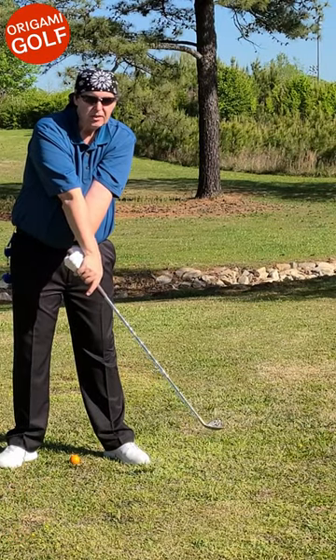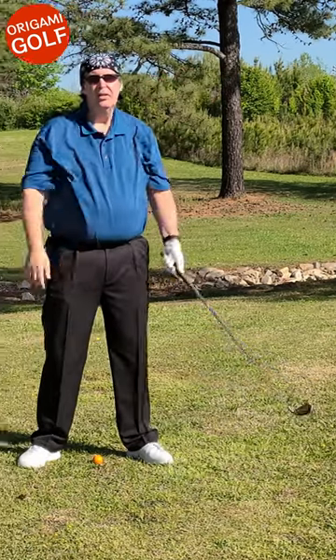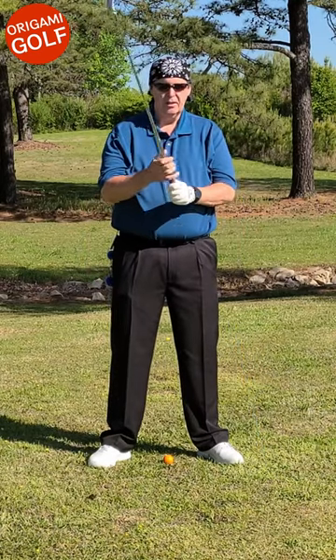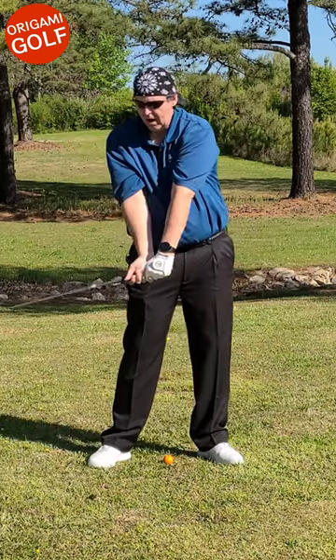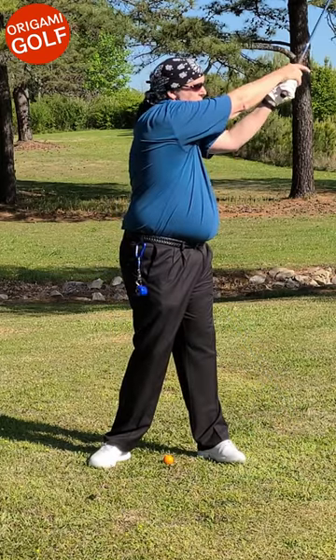At this point the energy is still out on the end and it's going to pull your arms forward. That's the motion of your arms — actually the whole motion in the golf swing. Again: you get to the top of your backswing, you turn your core, the arms drop, the head drops, the head turns, and then it pulls your arms through.